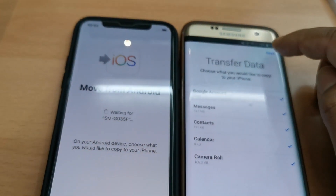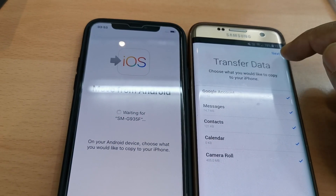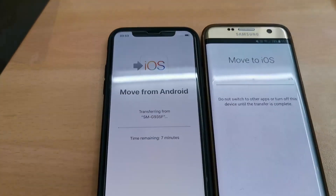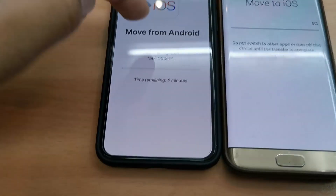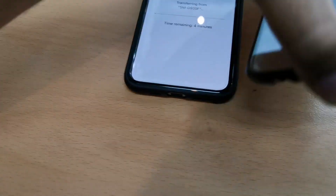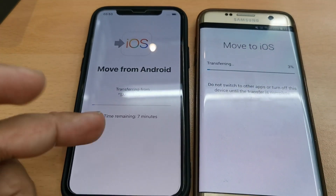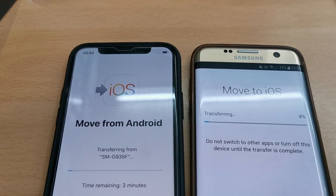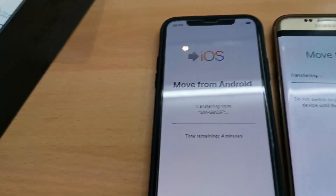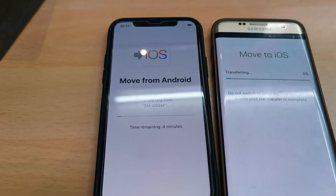I don't have that many pictures in my camera roll — less than 500 MB. If you untick an item, it will skip it; if you tick all of them, it will transfer everything. As you can see, it's now transferring from SMG935F, which is my S6 Edge. It should take around 5–10 minutes depending on how much data you have.